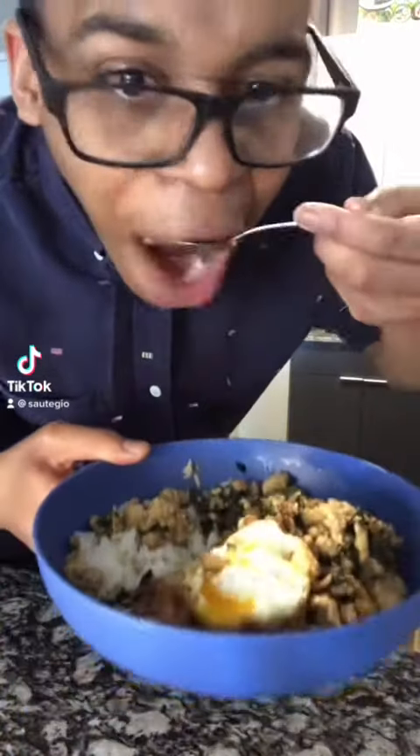How to cook Pad Kra Pao — my way. I've been eating this at least twice a week. Let's get straight into it.